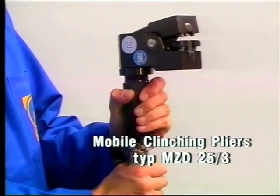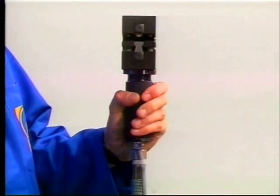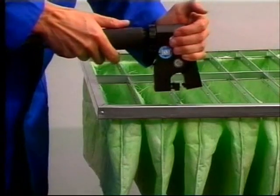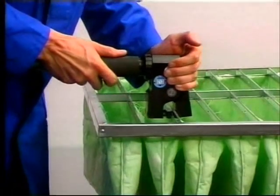Mobile clinching pliers MZD-25-3, shown here joining filter elements used in air conditioning and ventilation technology.